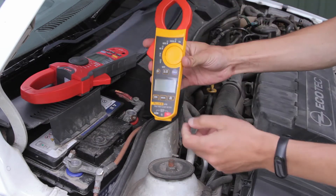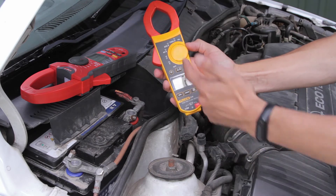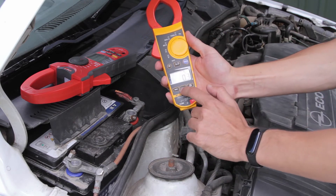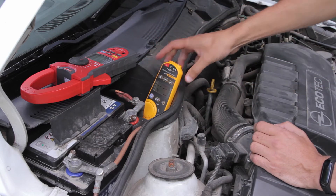Set the measuring range up to 600 amperes. Select the DC current mode and press the inrush button. Now clamp around one of the wires leading to the battery. Start your engine.